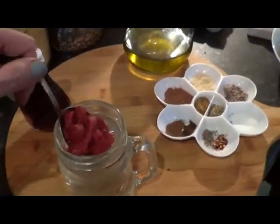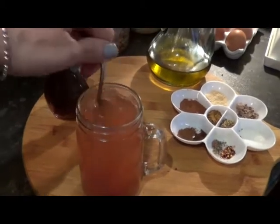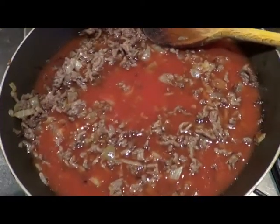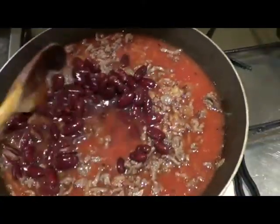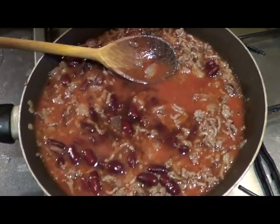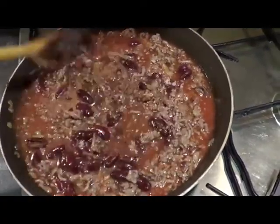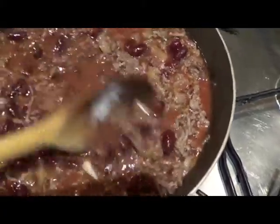Mix tomato paste with two cups of boiled water to make something like a tomato soup. Add the tomato soup and cooked beans to the meat and give it a good stir to combine. Add vinegar and all your spices, give a good stir, and simmer for about 30 minutes until cooked and thickened.